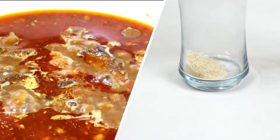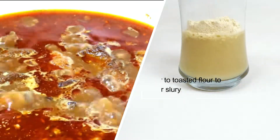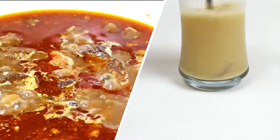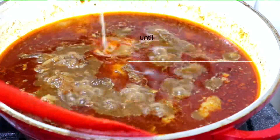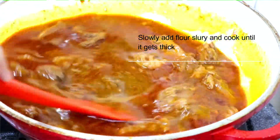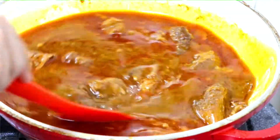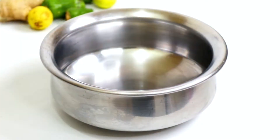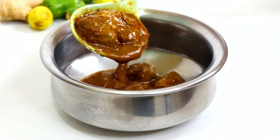We will mix the slurry and add it into our gravy gradually. Now the Nihari is ready. We will serve it with ginger julienne, green chilies, and lemon.